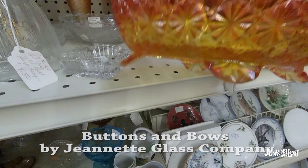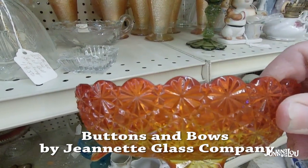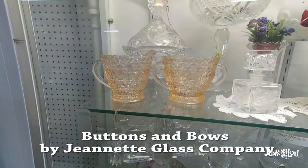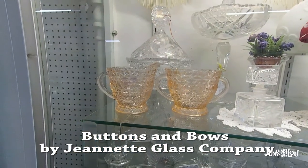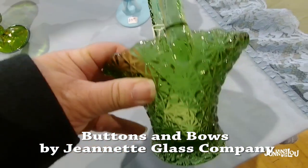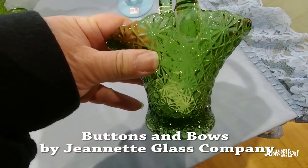This one is called Buttons and Bows by the Jeanette Glass Company. You see it here in amber, in red, and here it is in pink — lots of different colors. People think that depression glass is just pink and green, but it's not. It comes in lots of colors.